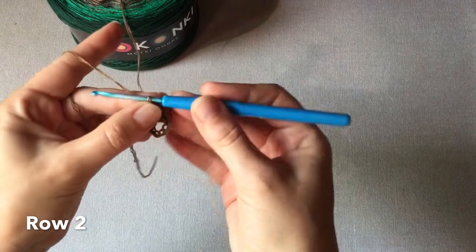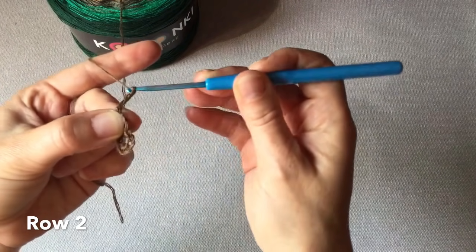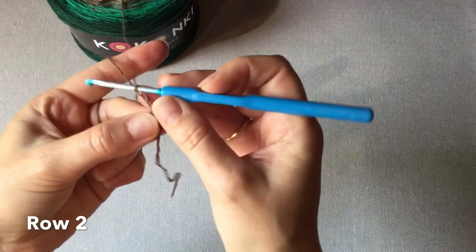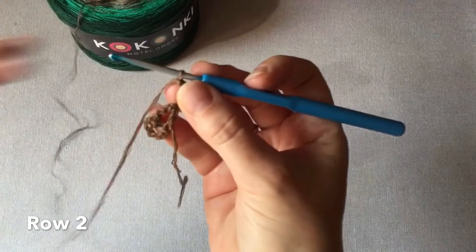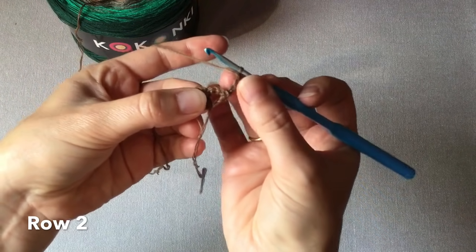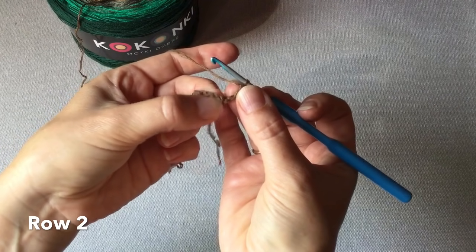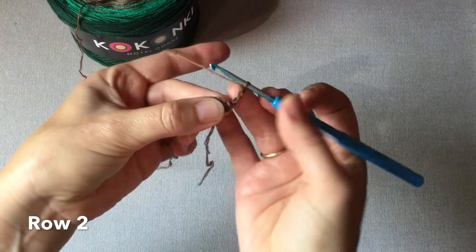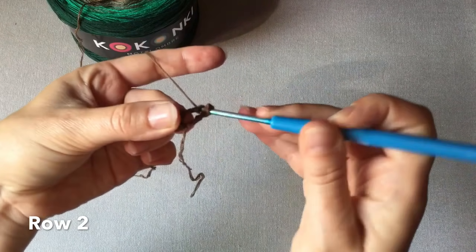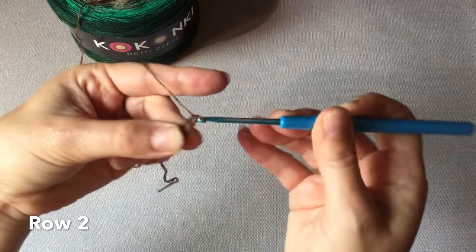Teraz wykonujemy trzy oczka łańcuszka i obracamy robótkę. To będzie nasz pierwszy słupek drugiego rzędu. W tej pętelce musimy wykonać jeszcze siedem słupków. Teraz robimy narzut i wykonujemy słupki owijane wokół pierwszej z tych dwóch pętelek.